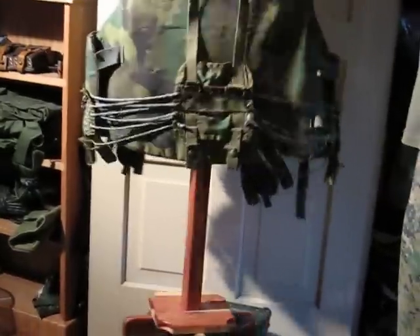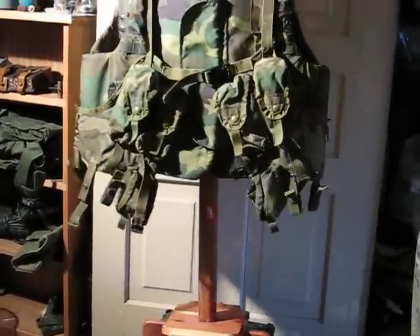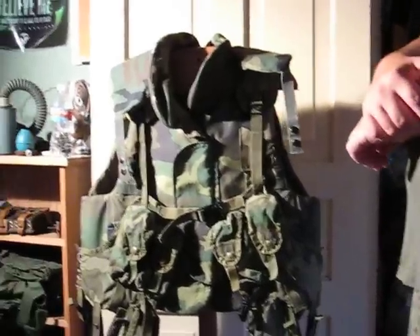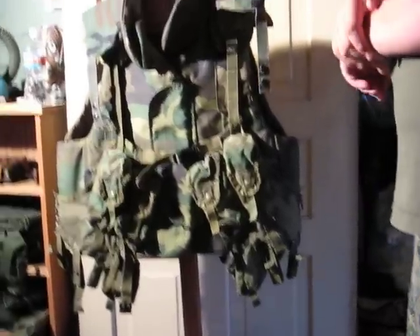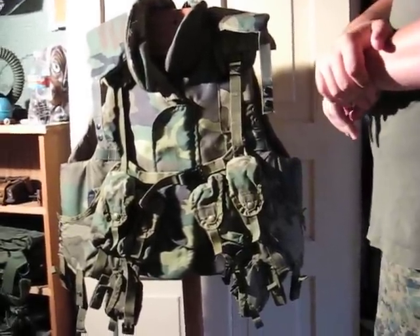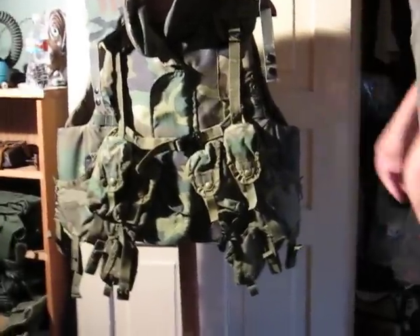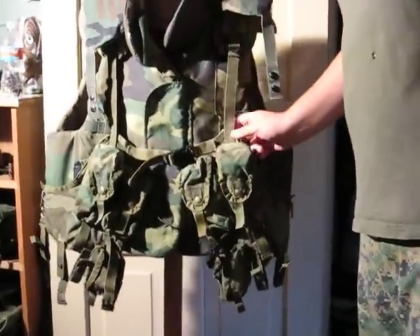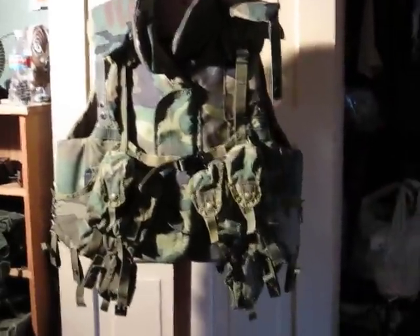Overall, this vest is good if you want something that will give you a little bit of protection. It will not stop a rifle round, and probably not even a .45 round. It's not very heavy — it's actually pretty comfortable. It does get a little hot, but probably not as hot as the newer ones will. Overall, I think it's pretty good. As for the load-bearing vest, it's okay if you just want something that's light and cheap. Alright, thanks for watching.